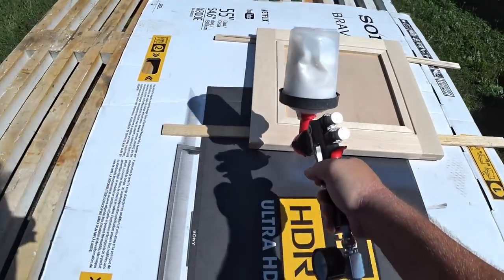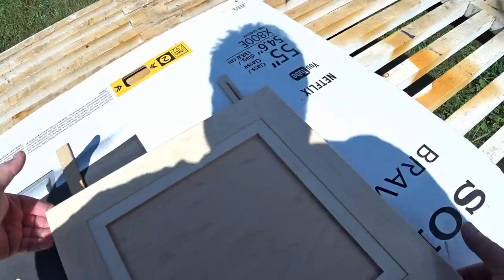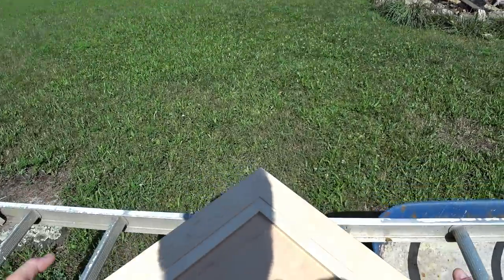The product that I'm using is clear water-based polyurethane, and this is satin finish by the way. I'm not a big fan of really glossy looking kitchen cabinets.